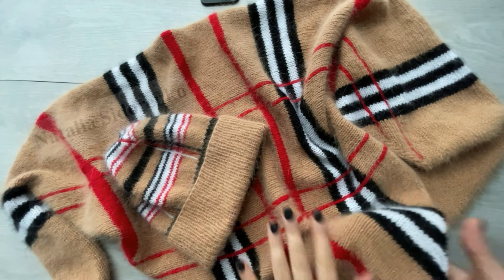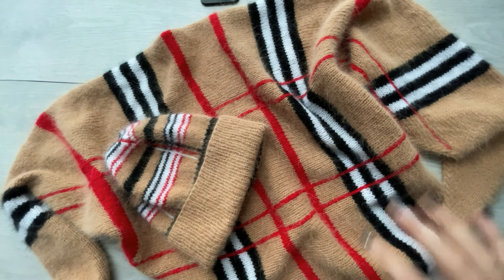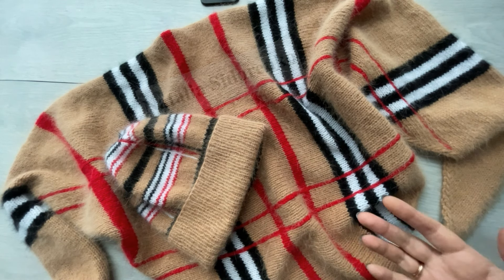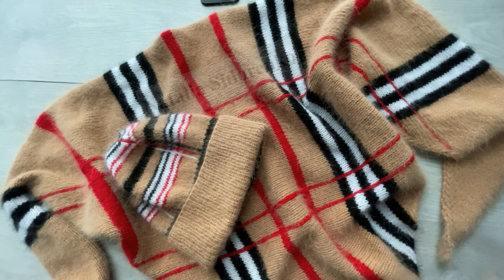Здесь основной цвет бежевый и контрастные полосы красного цвета. Можно использовать какие угодно цветовые сочетания в этом мастер-классе. Я даже видела на просторах интернета, где основной цвет белый — смотрится очень нежно и красиво. Видела, где основной цвет желтый. В общем, разные цветовые решения, которые только позволит ваша фантазия.